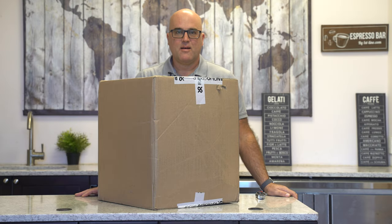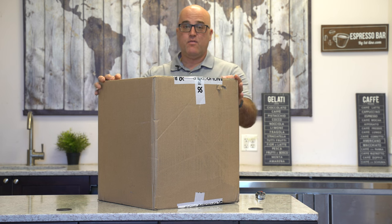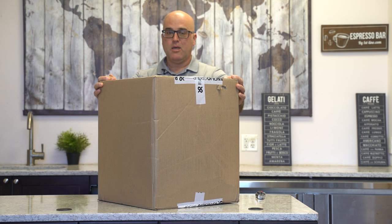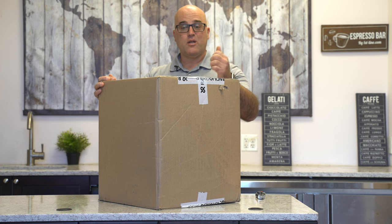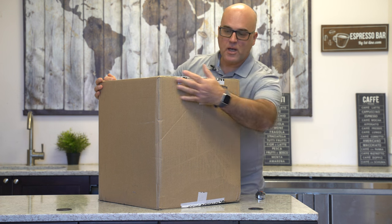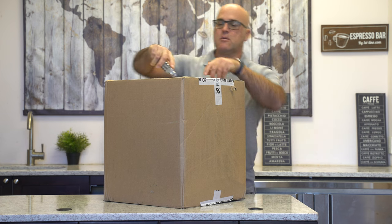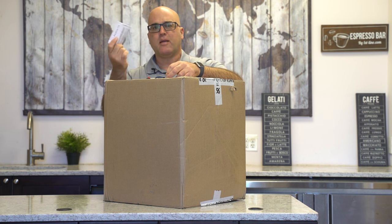Hi there, I'm Java Jim with Firstline Equipment, and today we received this box from the Ranchilio Group in Chicago. They said they were sending me something to evaluate, so I figured I'd share while we initially evaluate what's in here — it's a surprise. As you can see, it looks like it's double-boxed and has Ranchilio Group tape as usual. There's a packing list with somebody's name who doesn't even work here.